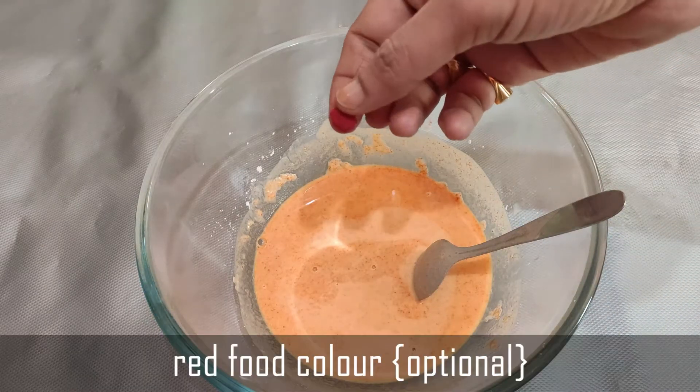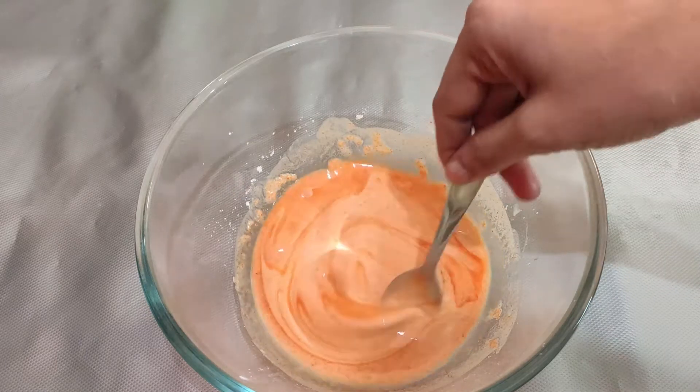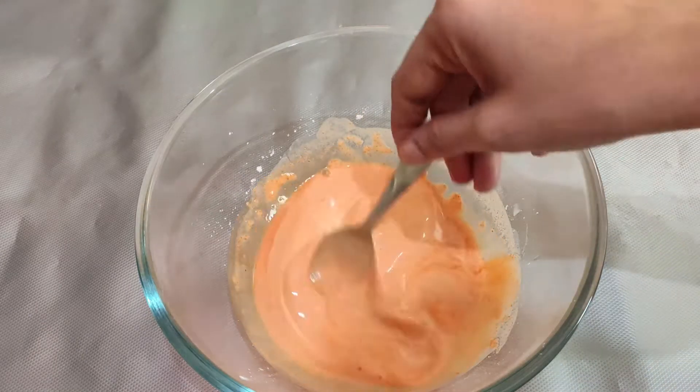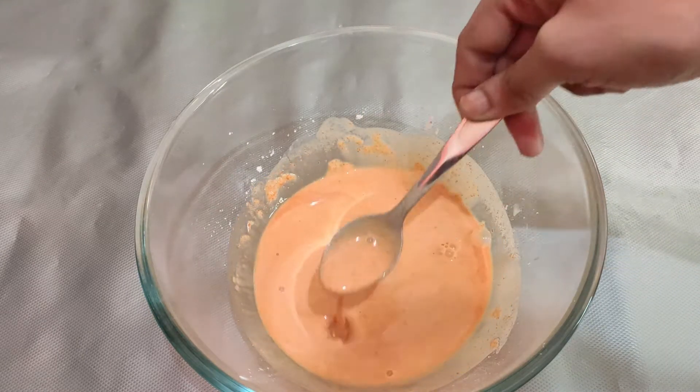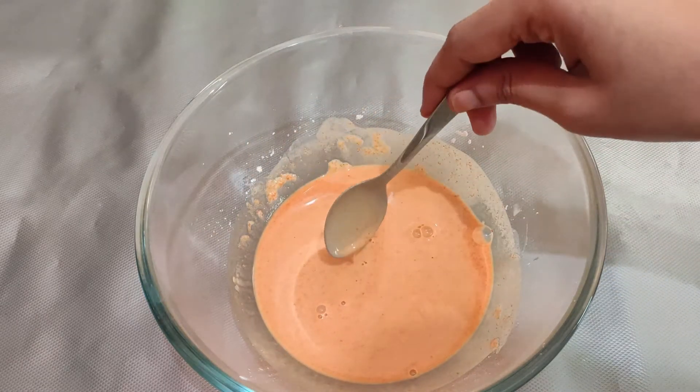Now I will use a bit of red food coloring — this is completely optional. Mix to get the right batter consistency; it should not be too thick or too thin.